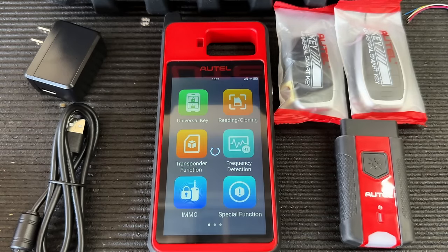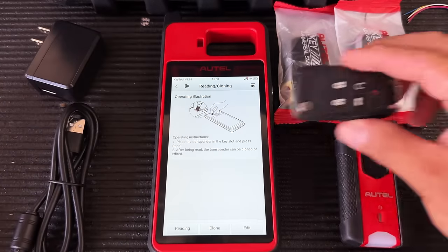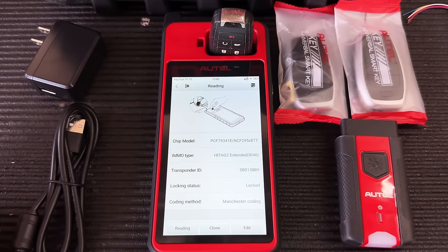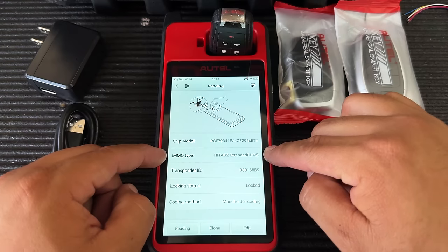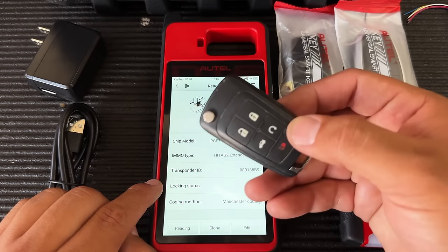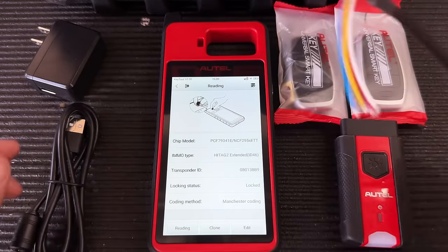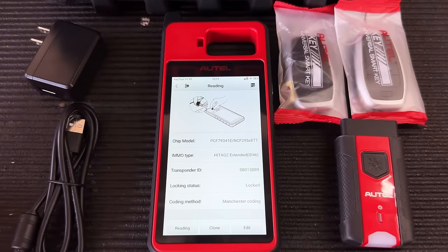Let me start by selecting Reading and Cloning. It's instructing us to put a key into the slot. I have a key for a Chevy Cruz — I'll stick it in and hit Read. It's reading the transponder inside the key. Here we can see all the information: chip model, EMO type — it's a Hi-Tag 2 ID46 — along with the transponder ID and lock status. This key is programmed to a vehicle, so to reuse it you'd first have to unlock it.